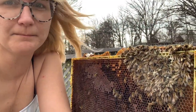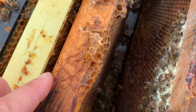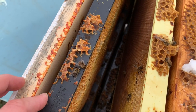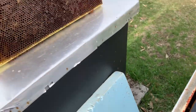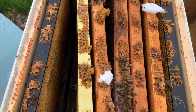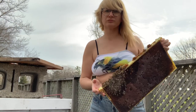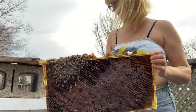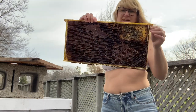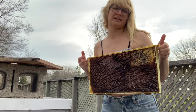Here are the moldy frames — we're going to dig through the hive a bit more. You can see all these bees. I'm going to pull this whole thing apart, scrape the bees off, and let it air out. We're doing that with my husband's hives over there and the bees are snacking away at all the resources, so I'll do the same here and put it off to the side.